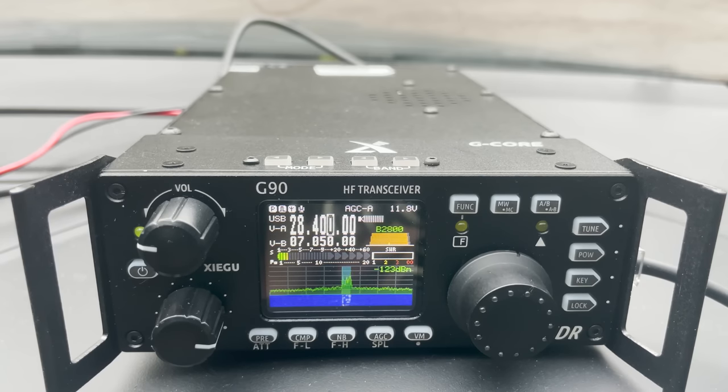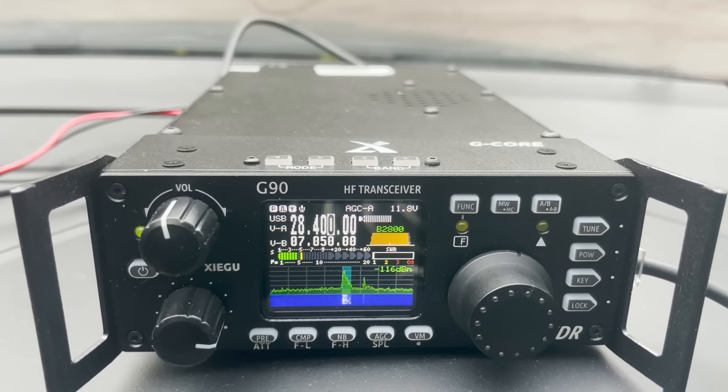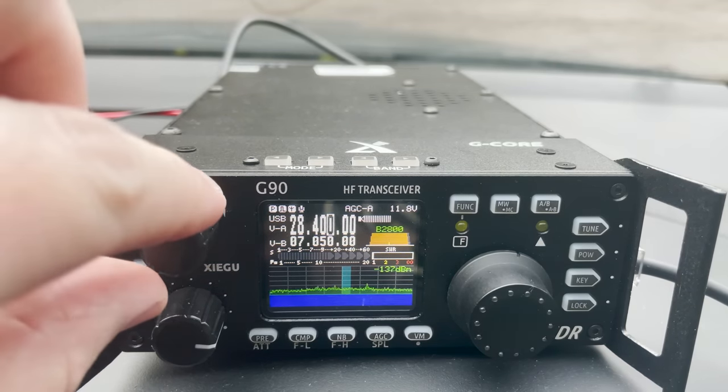10 metres wasn't really open, but I did manage to hear a station in Cyprus — 5B4VL — who was quite strong. I tried calling him but with many other stronger stations calling, my 20 watt signal wasn't really cutting through.